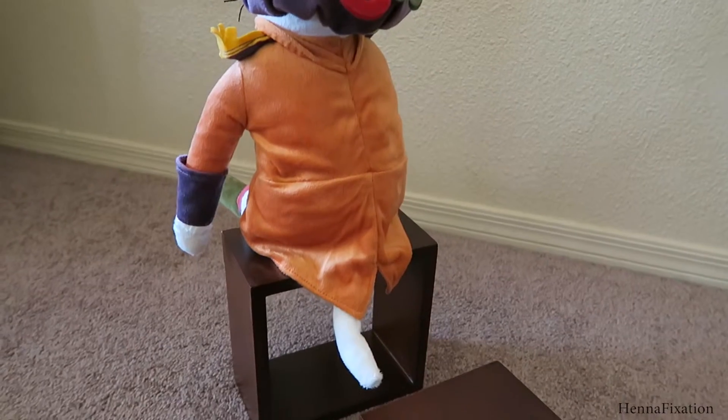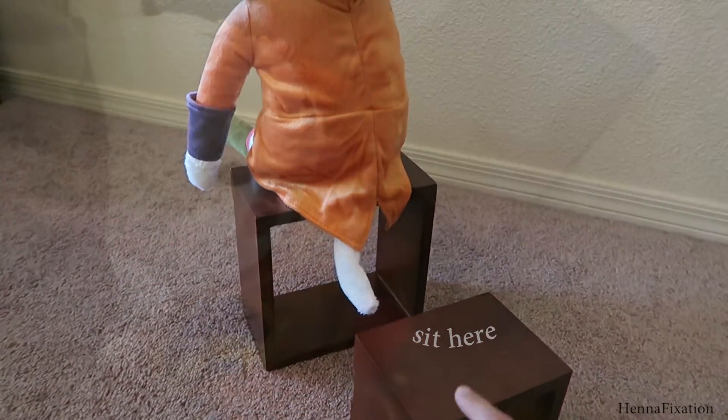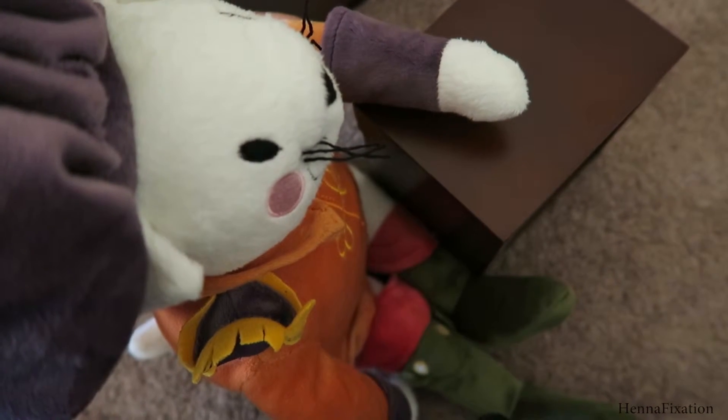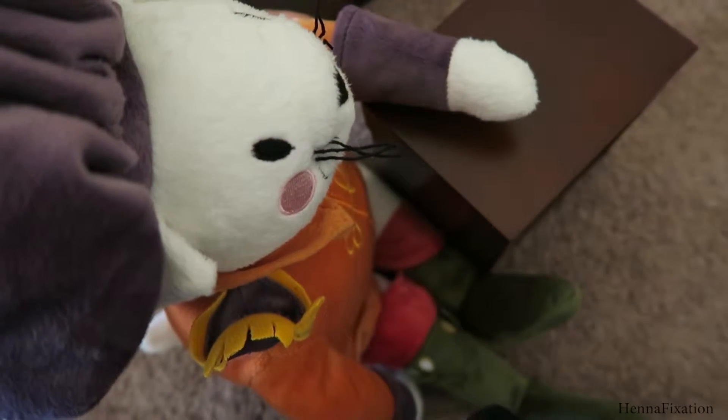If someone wants an upper back piece, I cannot recommend a bar stool enough. You can be standing or sitting on a regular stool while you have easy access to create anything in that area. For the bicep piece, I would recommend having their arm sit on an armrest or something sturdy like a table so it is not shaky or hovering awkwardly.